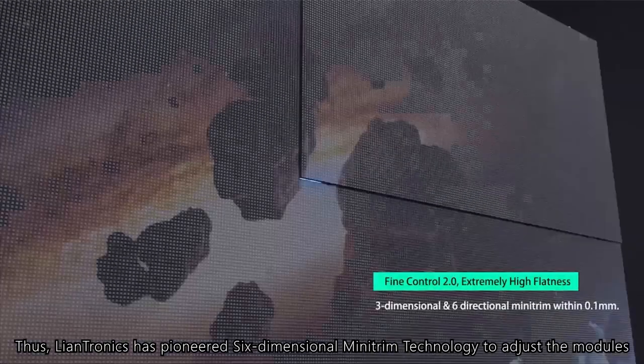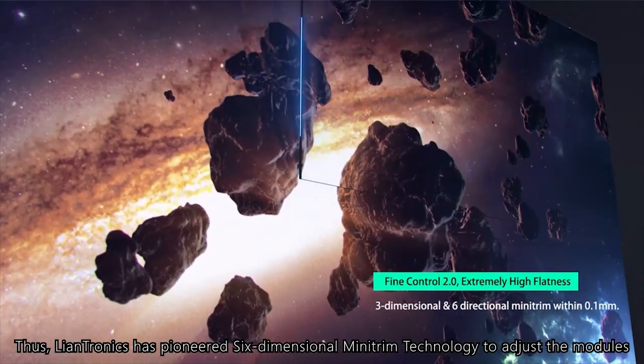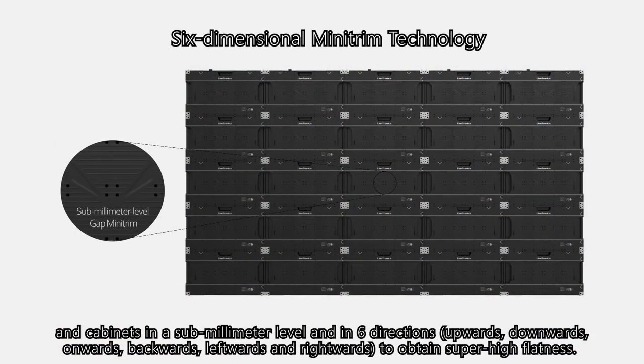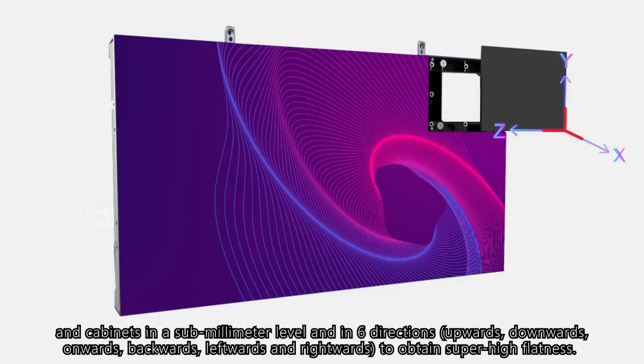Thus, LanTronics has pioneered 6-dimensional Minitrum technology to adjust the modules and cabinets at a sub-millimeter level and in 6 directions — upwards, downwards, onwards, backwards, leftwards, and rightwards — to obtain super-high flatness.